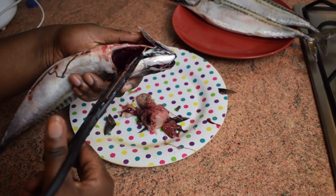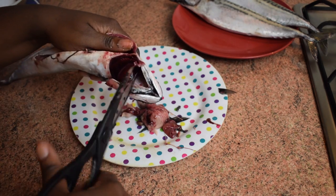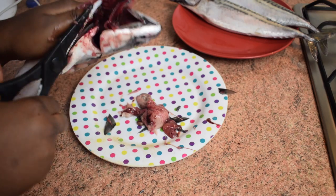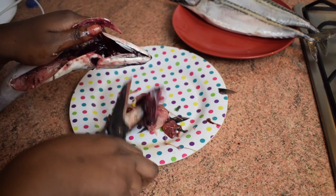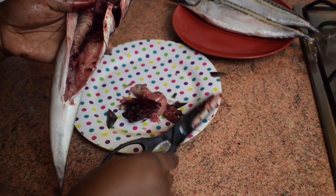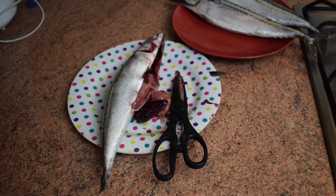Now I'm going to remove the gills. Just cut through the mouth, close to the gills, and then remove them firmly with the kitchen scissors as you can see in the video. If you want to do it with your hands, feel free, but I find scissors or a knife much easier. Now my fish is ready and I'm going to wash it.